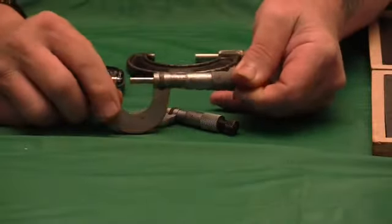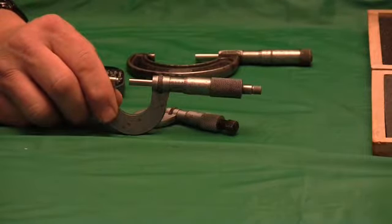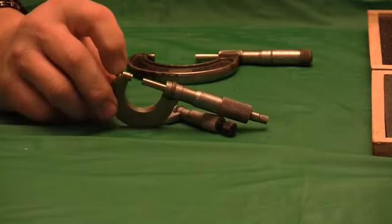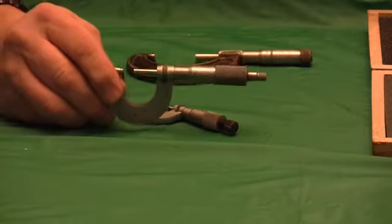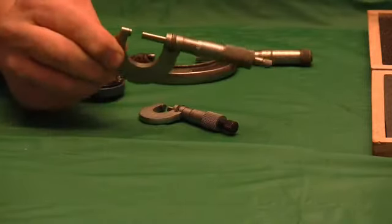The old Starrett catalogs had all kinds of different mics. I'm just going to stick with the outside zero-to-ones, which is what we use. There are blade mics, disc mics, micrometers with a ball bearing on the anvil which you'd use to measure tubing and pipe. So there's a lot of specialty tools, but for the hobby or home machinist, you need the basic tool.